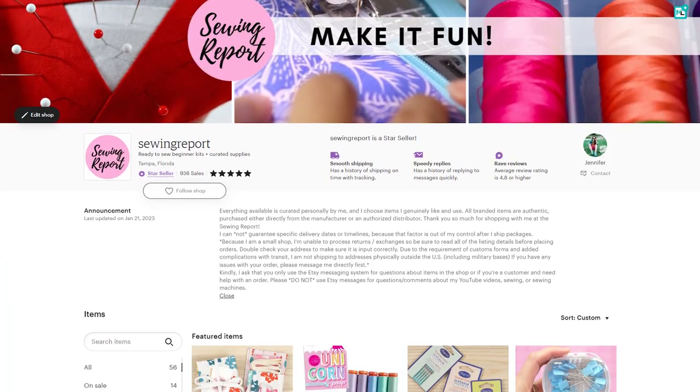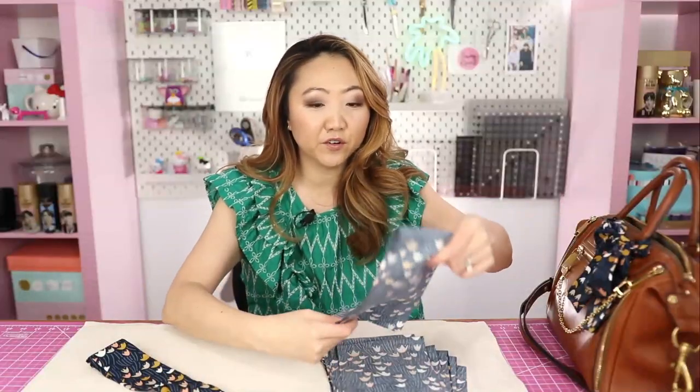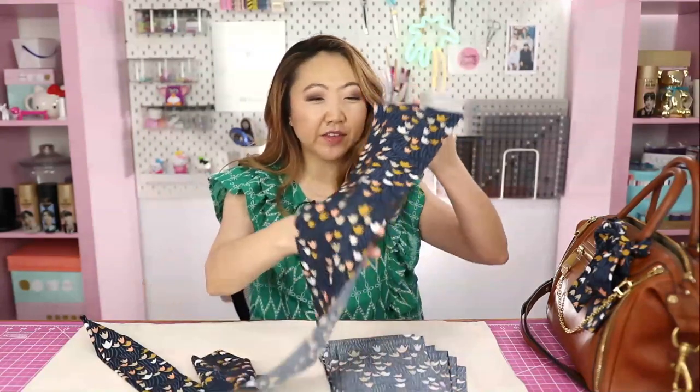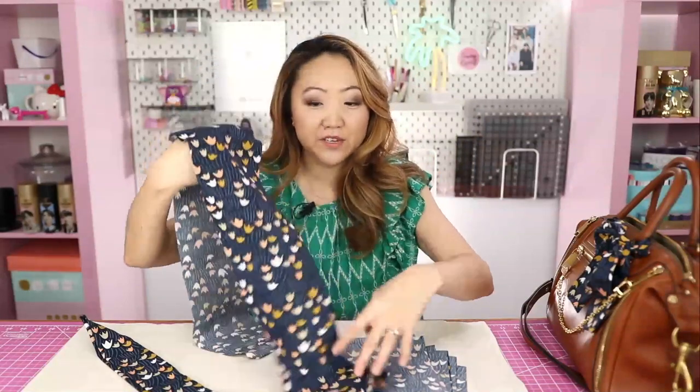This one has the angled pointy ends — brands like Hermes sell these, again super expensive. This is going to be a fraction of the cost. The type that Louis Vuitton sells, they call them bandeaus, and they have blunt cut-off ends. Hermes calls their version the Twilly — apparently that is trademarked. I do plan to make and sell these in the Sewing Report Etsy shop, using this out-of-print Cloud Nine fabric from the Floral Deco collection.